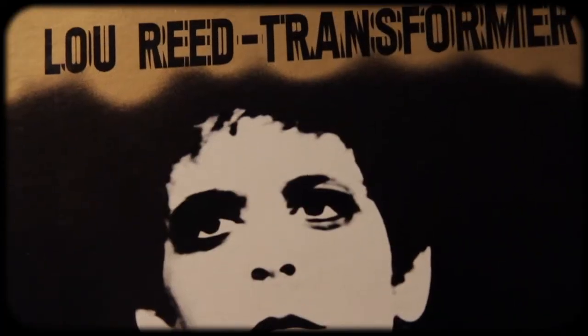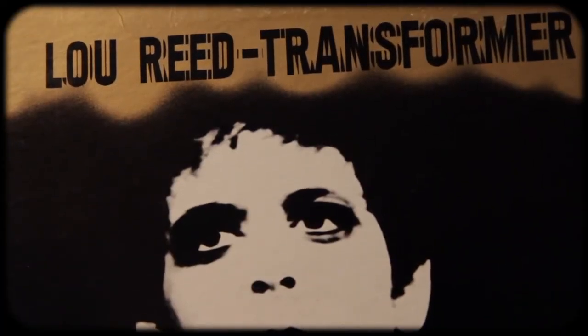Welcome back to Mixing with the Geek. Today, we'll be making a Bellamy Scotch Sour. Lou Reed was known for his love of scotch, so I thought this would make a perfect complement for his groundbreaking album, Transformer. Let's begin.